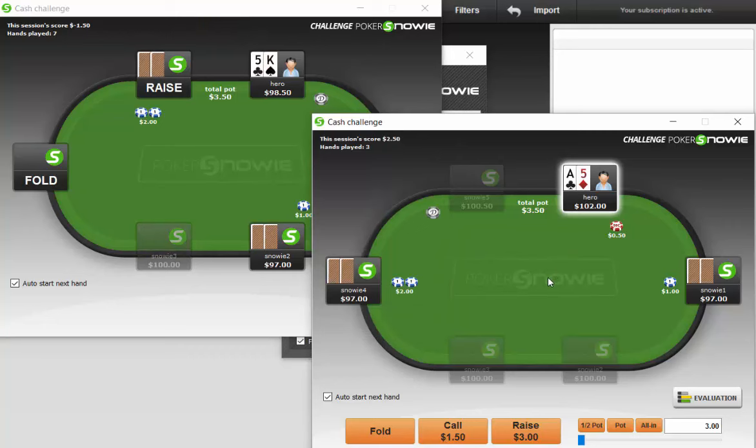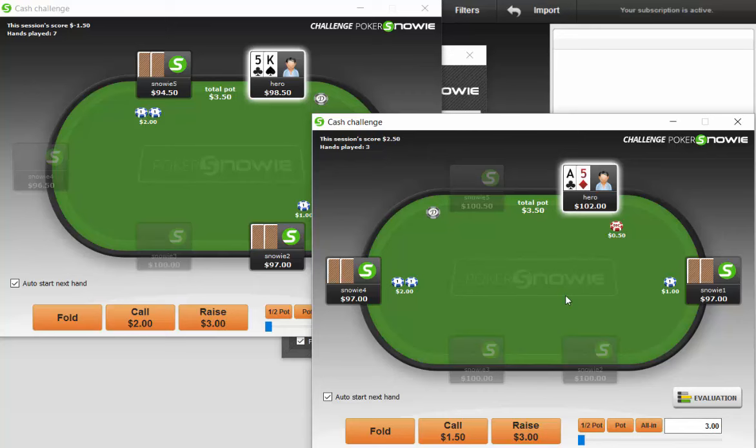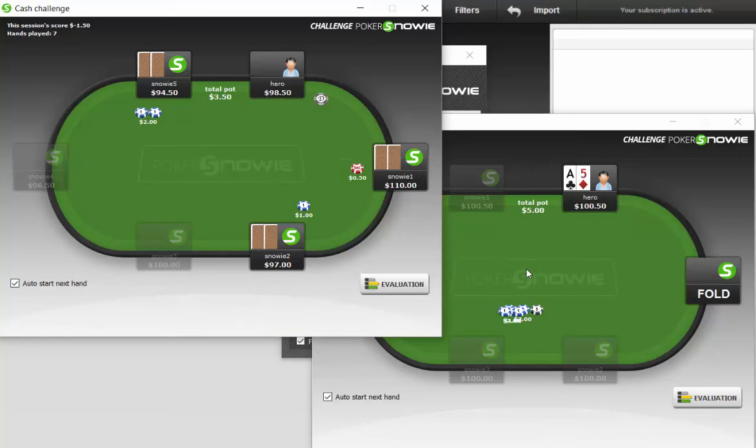This guy raises — should we be three-betting this? I think we should sometimes. If we do three-bet, I think we want to pot it. Let's pick the aggressive lines. Big fan of being aggressive in general because that's going to typically, at least versus real opponents, allow you to get paid off a little bit easier.